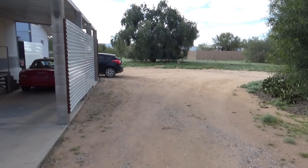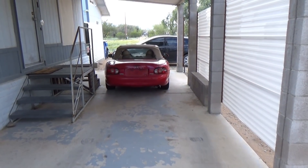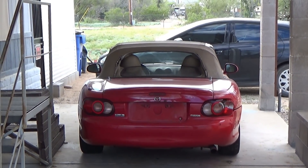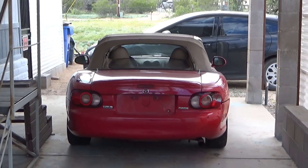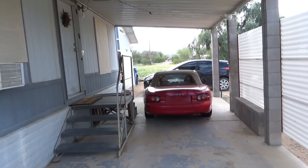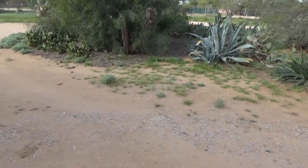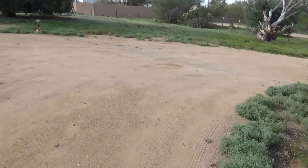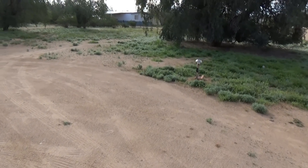I grew up without a father — he died when I was 10. My mother worked three jobs and was never home, so I pretty much raised myself and my younger siblings — eight kids total. I had nobody to teach me, and that's why I have no fear. I don't let fear scare me. I could sell this house and this property today and be gone tomorrow without thinking twice.